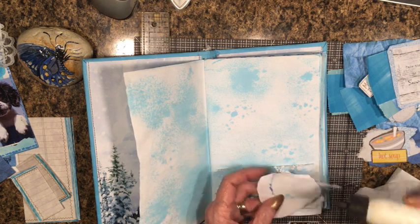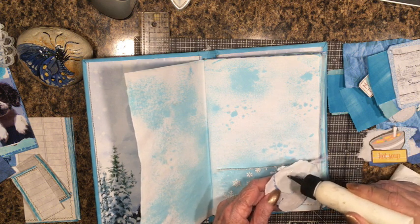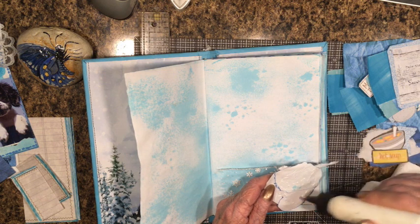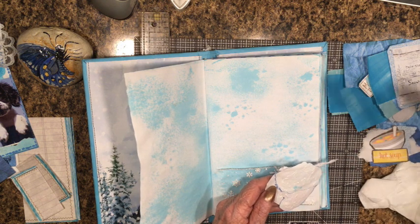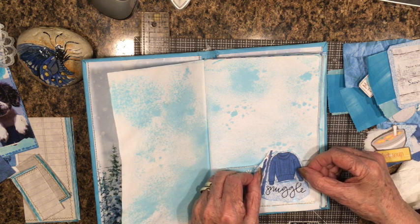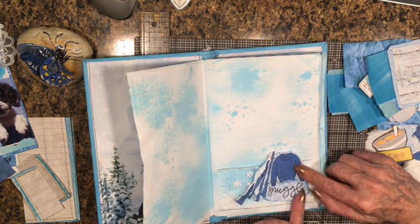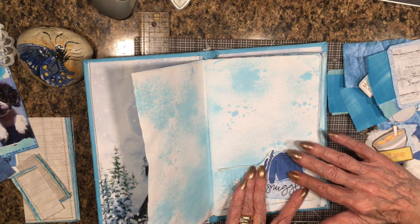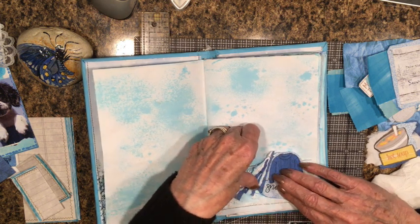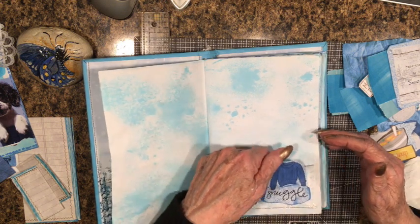I'm going to put a little glue on the cluster — not too far up because it sticks above the pocket. I'd rather put it on the right side than the left, as that would get in the way of the fold of the book. Let's let that dry a little bit and make sure we're not gluing the pocket to the page. Okay, we have a pocket.